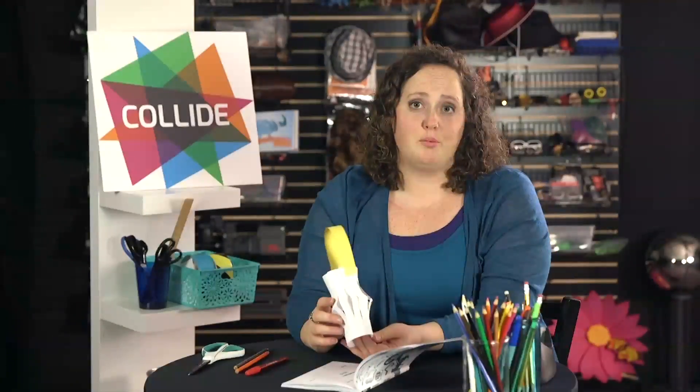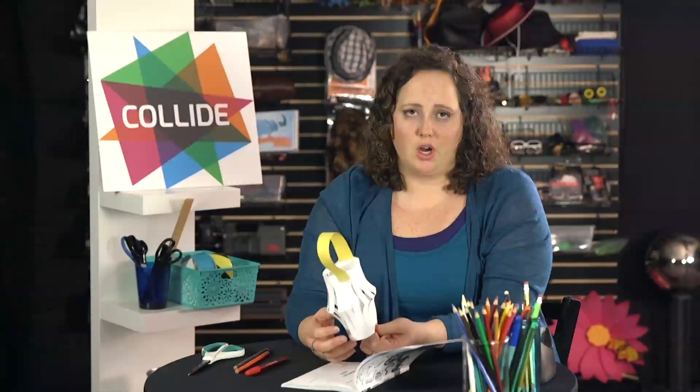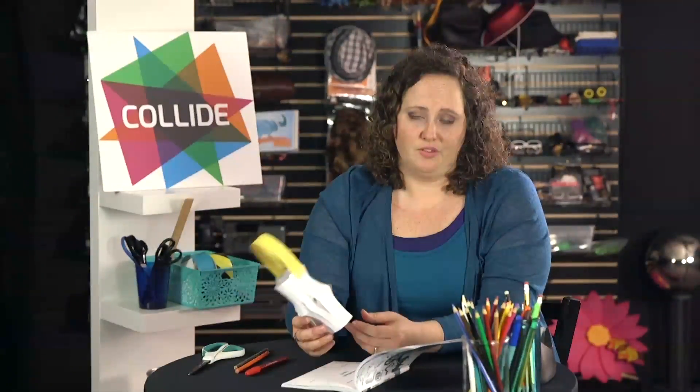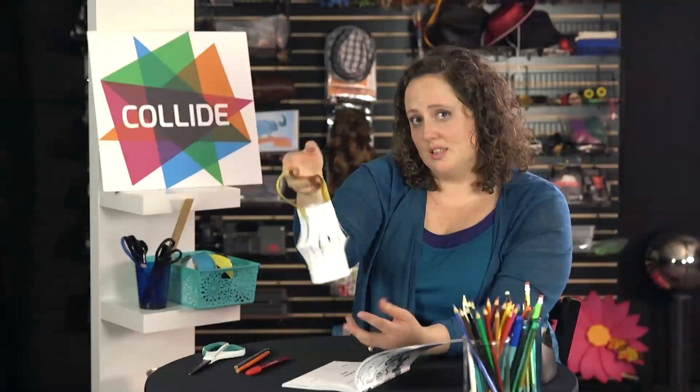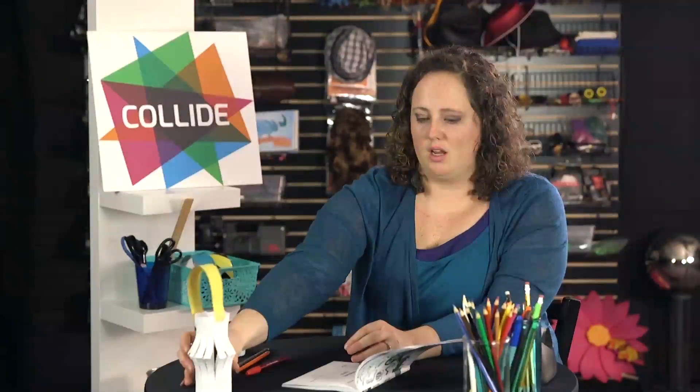You can cut a scrap piece of paper as a handle. You might want to bring in a battery operated tea light candle — encourage students to use that instead of an actual candle with their lantern. We're going to use the lantern later in this lesson, so we'll just leave that right here.